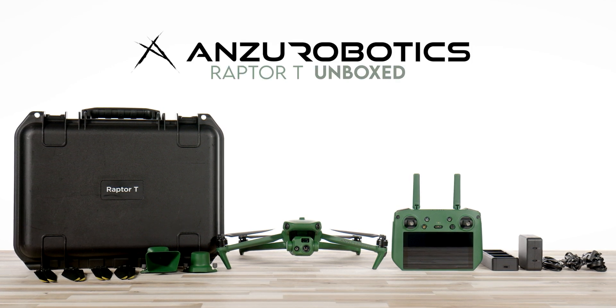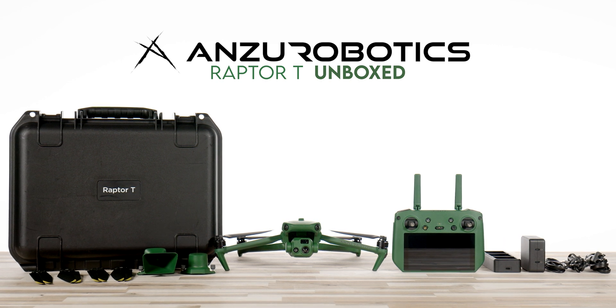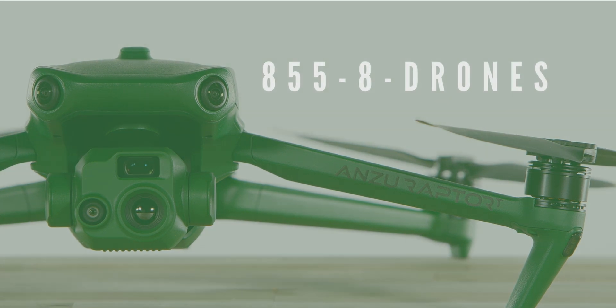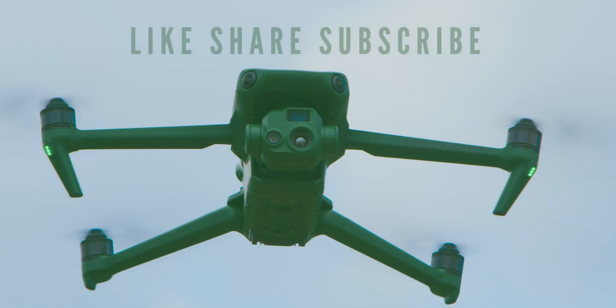That's it for today's Anzu Robotics unboxing. We hope you enjoyed it. Follow us for more videos on the Raptor series drones from Anzu Robotics. You can also purchase the entire Anzu product lineup in the link below. And if you have any questions, please give us a call at 855-8-DRONES or check us out online at floridadronesupply.com. As always, thank you for watching and enjoy your flight.